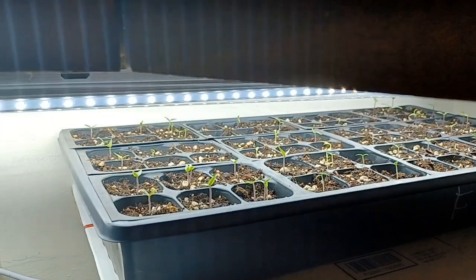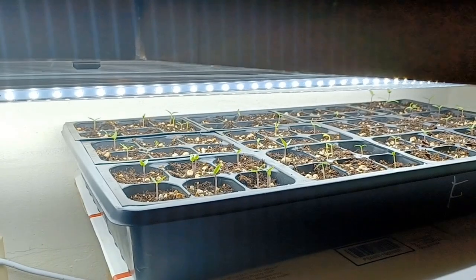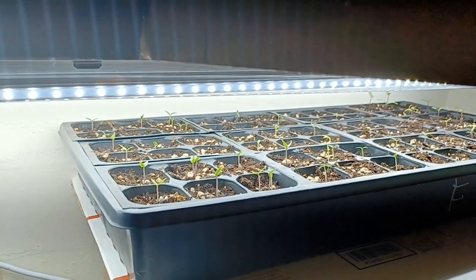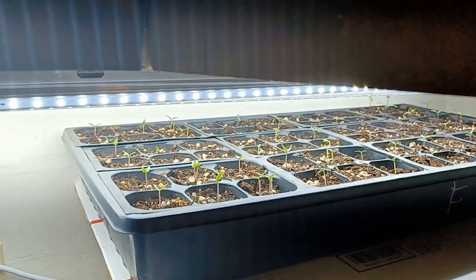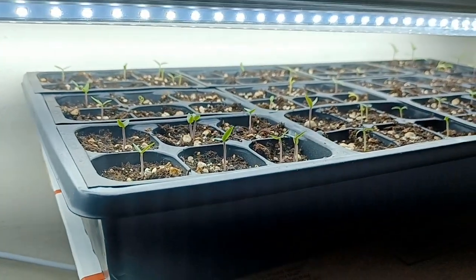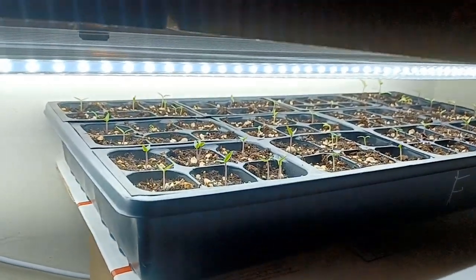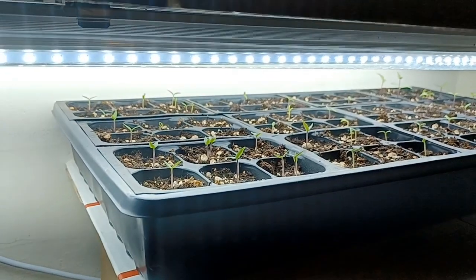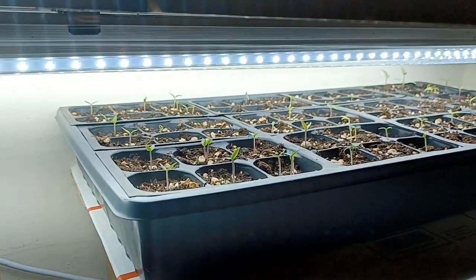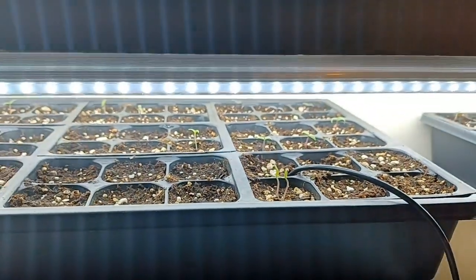How far should you have your lights from your seedlings? Two to four inches, if you want them to be strong and bushy. You don't want them to be leggy — you don't want to have to try to fix legginess. When I transplant them, I'll actually go up higher on the stalk, so they'll be even less leggy than they are. They're not leggy. They're doing really good.